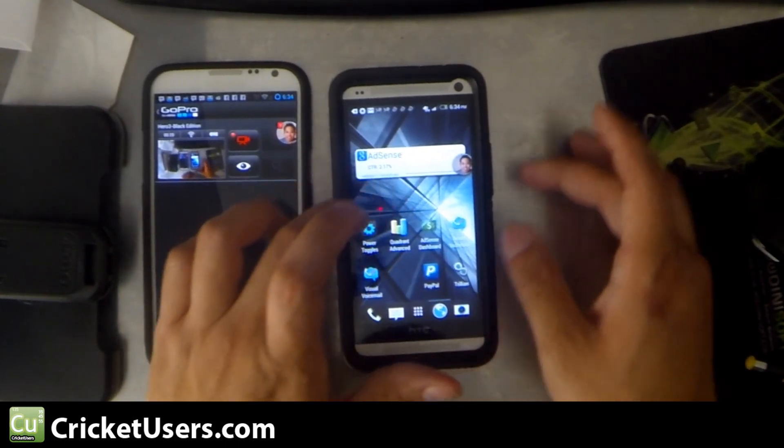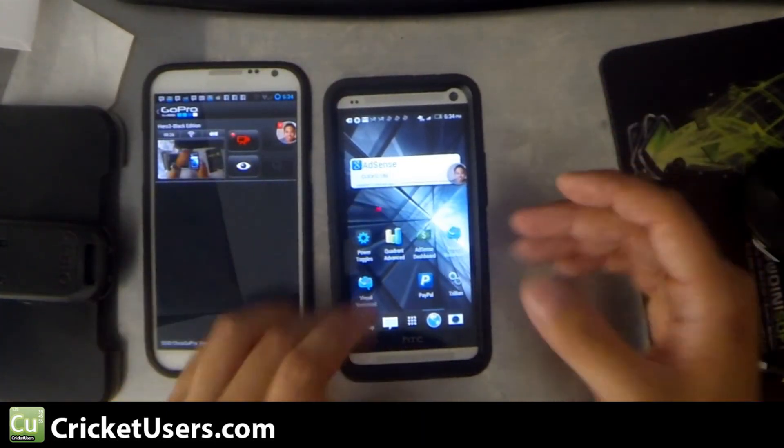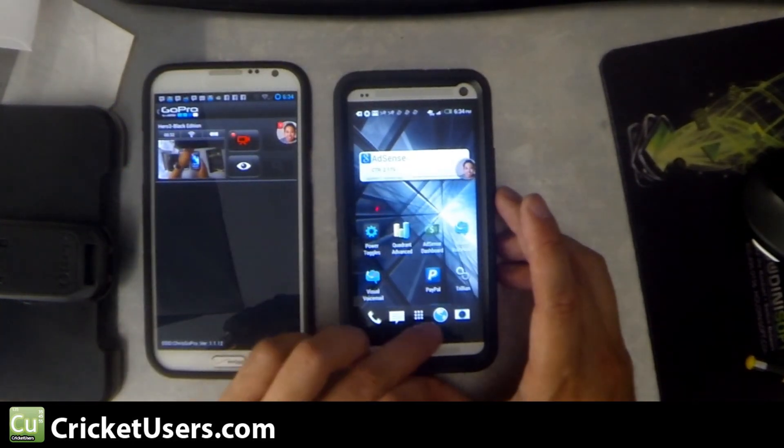You're going to use the volume rocker — the down one actually — and the power button right here. On this we have an OtterBox Defender Series case, so it's obscuring the view of the buttons, but it's power and the volume down at the exact same time.